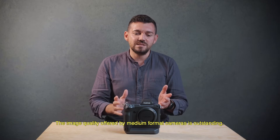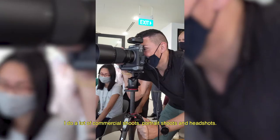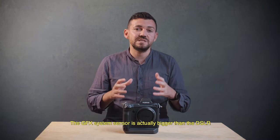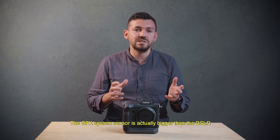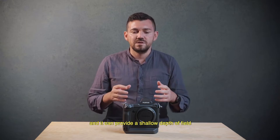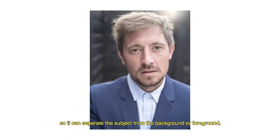The image quality from the medium format is outstanding. Being a professional photographer, I do commercial work, portrait and headshot. The GFX system sensor is actually bigger than a DSLR and it can provide a shallow depth of field, so we can have a better separation between your talent and your background or foreground.